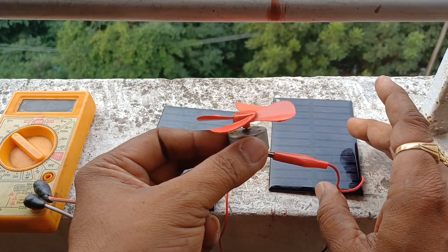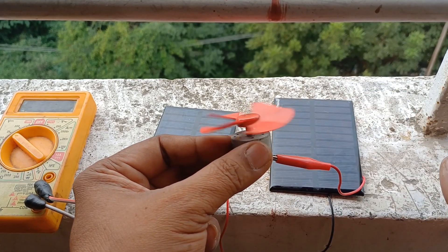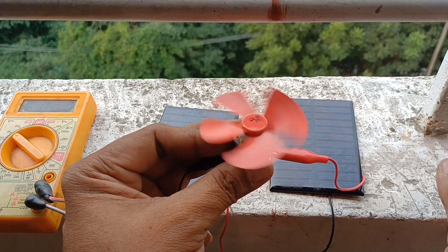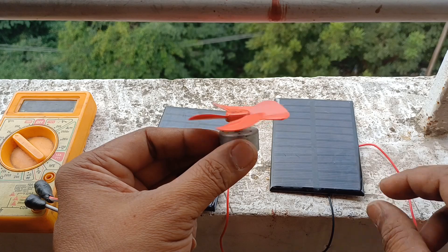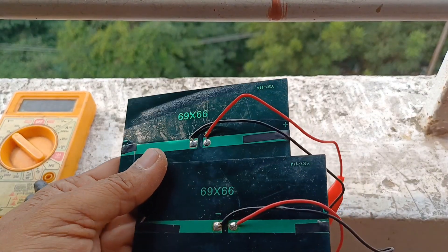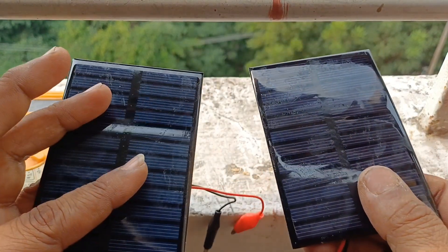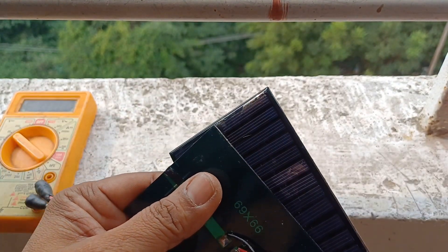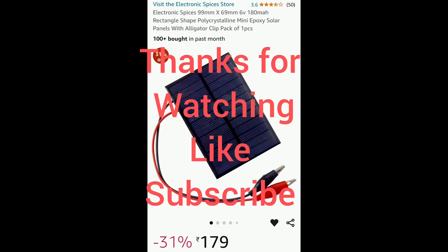Due to low sunlight in my area — because it is cloudy — I'm not getting good, plenty of sunlight. I have purchased 69x66 size panels; each gives 6 volts. These panels I bought from Amazon, as the local market prices are very expensive.